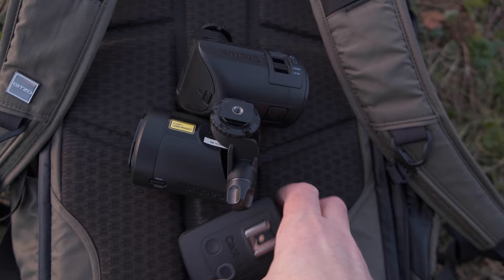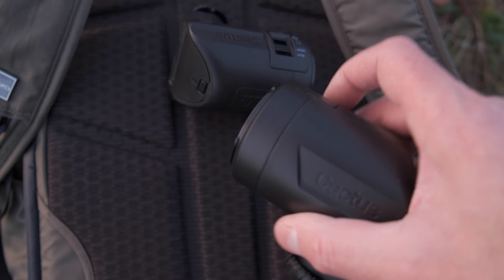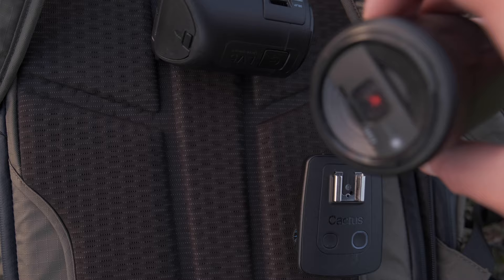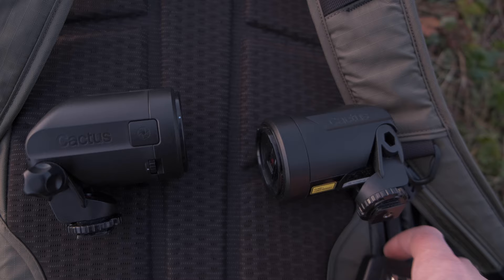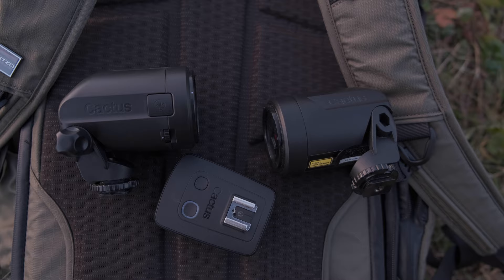Here are the laser triggers by a company called Cactus — they're very good. This is the receiver that you put on the camera. Then you have the laser emitter with an on/off button. You can see the little laser beam on the front there. Then there's a receiver on the other side, so you create a beam between two points, and anything that breaks that beam triggers the camera via this remote sensor.